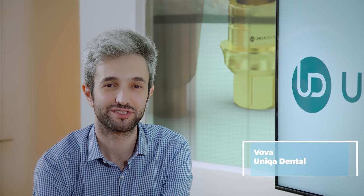Hi, welcome back to Unica Dental Show where we discuss interesting cases and new procedures in the field of dentistry.